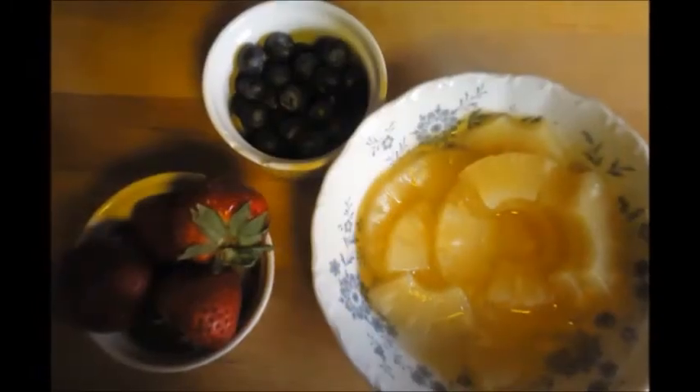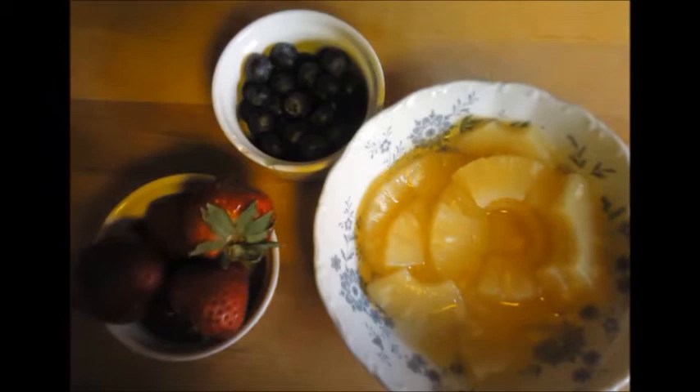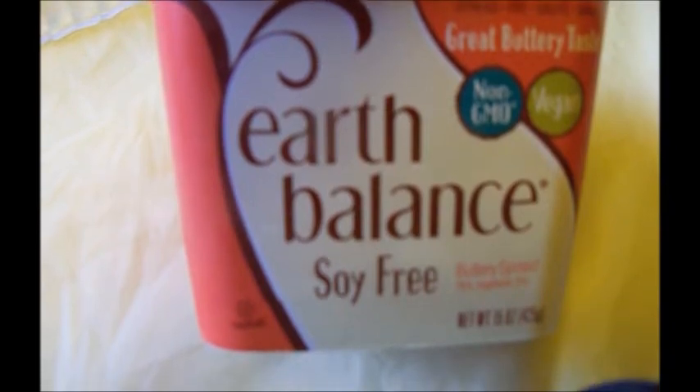Now if you don't want this to be vegan, simply use regular butter, milk, and a large egg. But for the vegan version like I made, we're also going to use nut butters. So not only is it vegan, it's also gluten free.